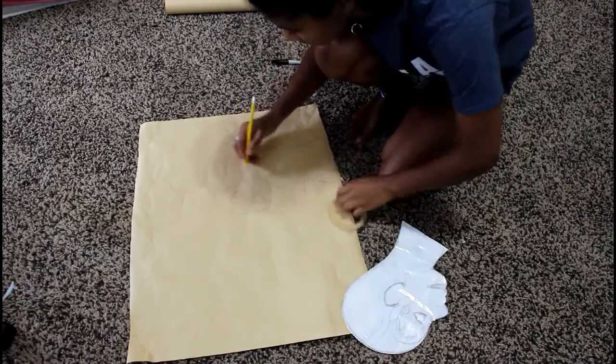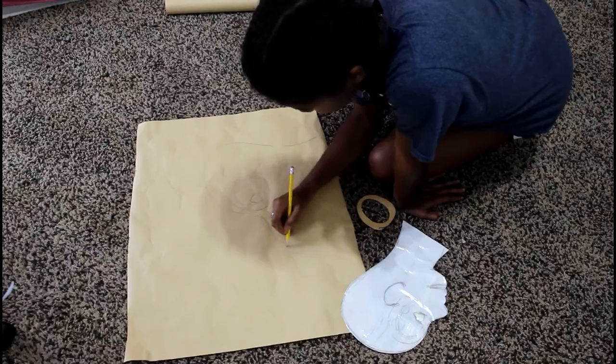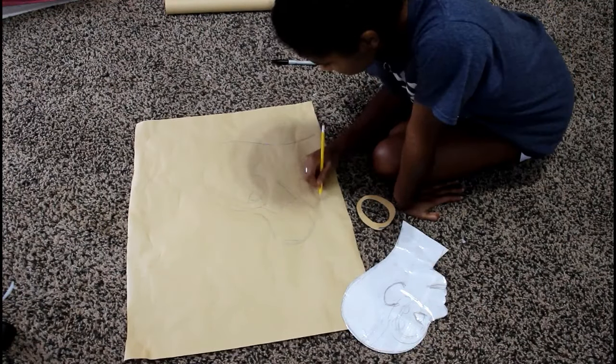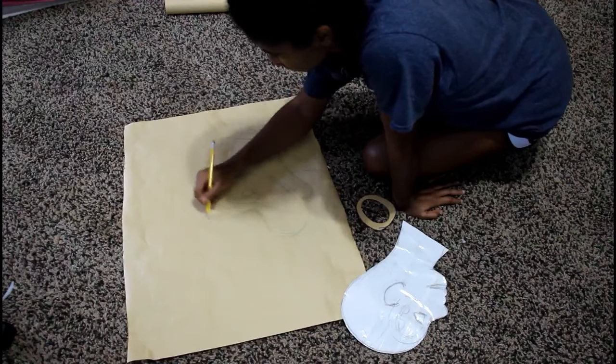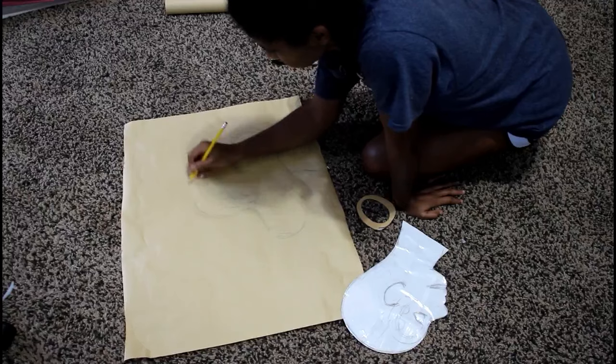As you can see here, I'm drawing out what I want the shape of the base to look like. This is going to be a feline base for a customer, so I'm giving the base the feline shape that I want it to look like, obviously keeping in mind that it's going to match the character's rough shape.